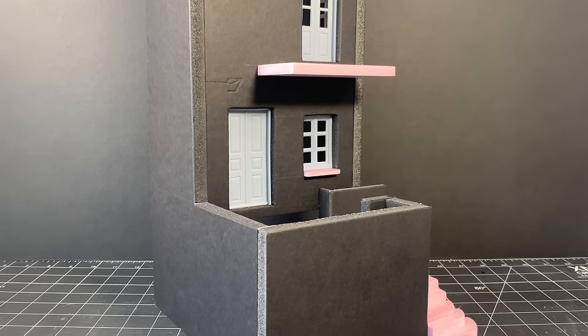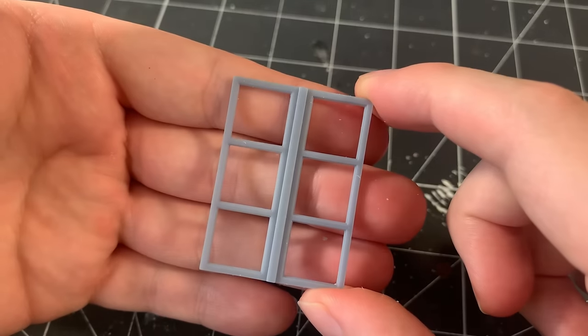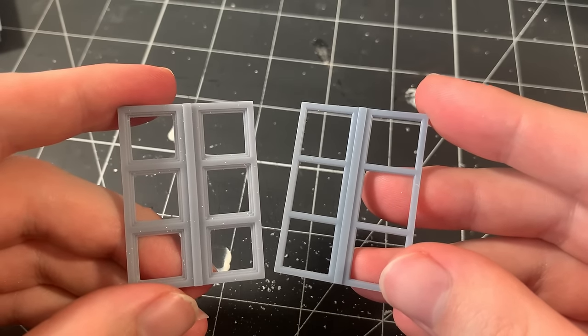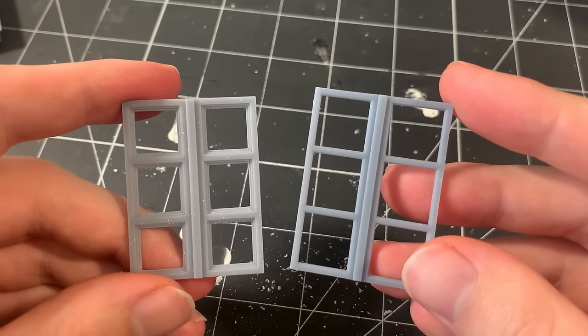Here's how building 1 looks so far — it's starting to take shape with all the details test-fitted in place. Not everything's perfect though: the window has a gap on the lower left side that needs some filling later, and I redesigned the window from a thicker style to the more common, thinner style, which looks a lot better.